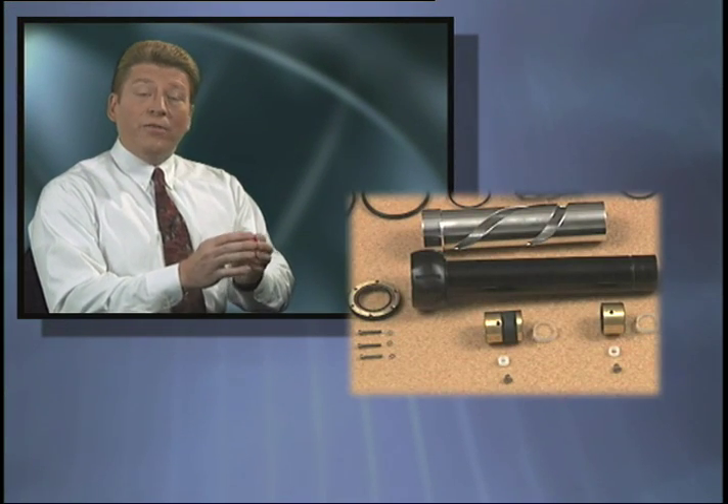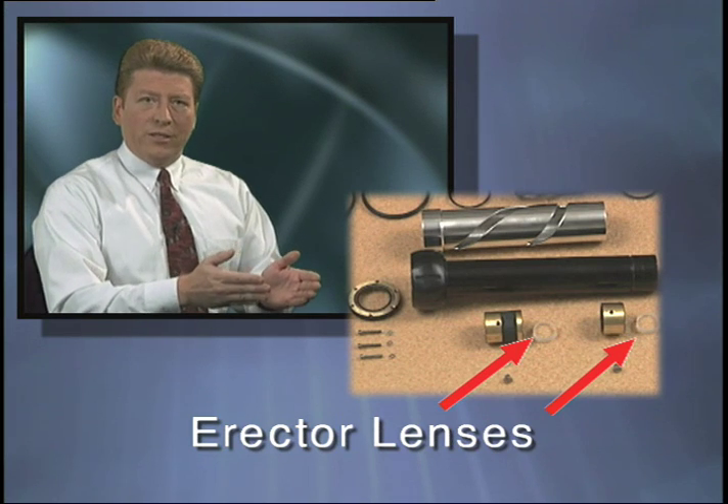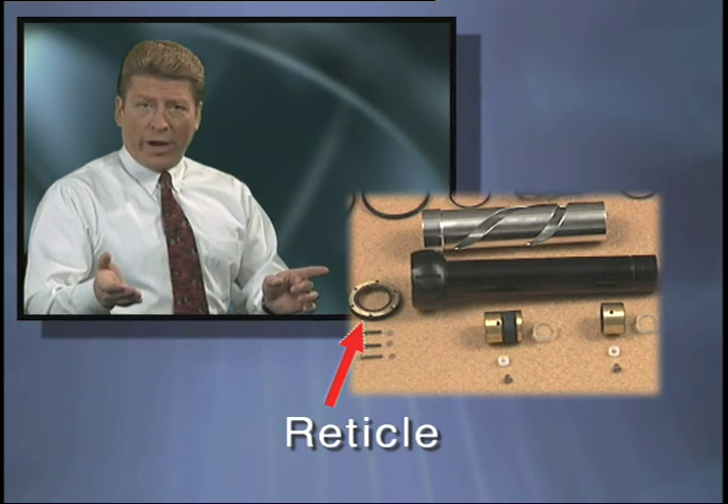Let's take a look inside a variable power riflescope. The very heart of a riflescope is an assembly consisting of the erector lenses, which are also referred to as zoom lenses, an erector guide tube, a cam tube which is also referred to as a zoom tube, and the reticle.